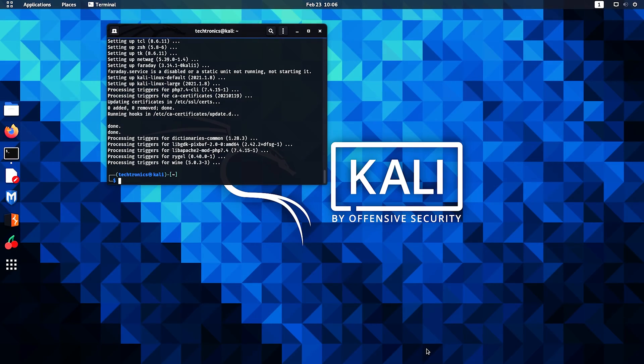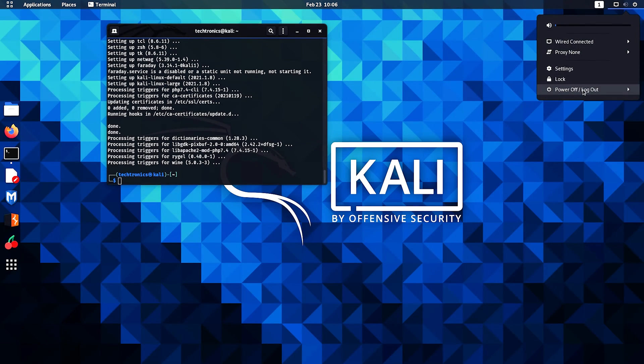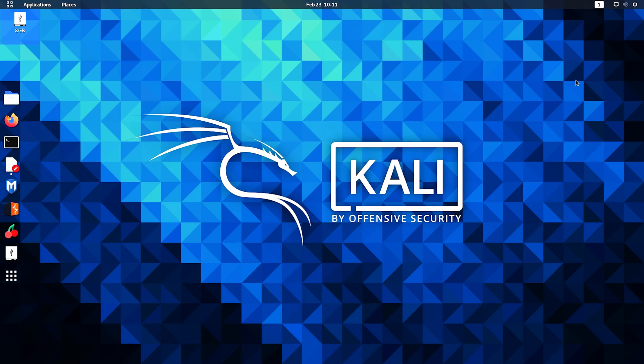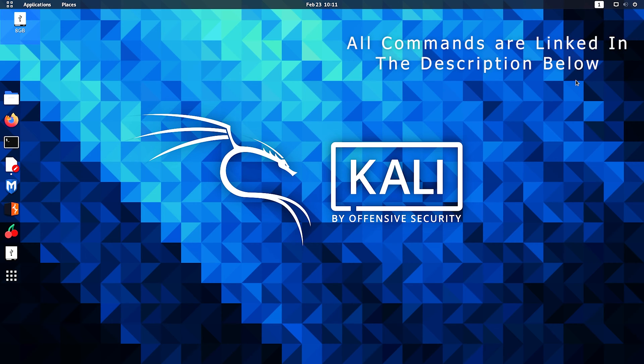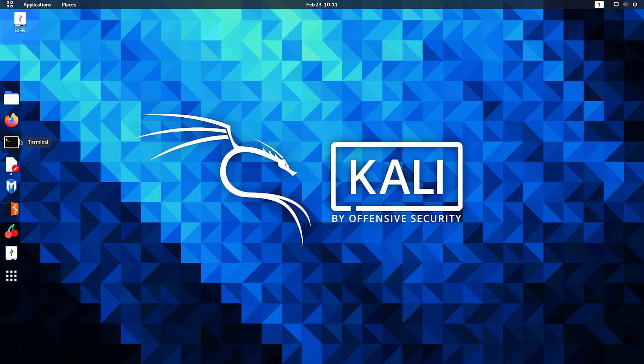So now we have finished that part of the installation and we're going to restart our computer and then continue with the rest of the installation. So now I've restarted my computer — let's continue. Open terminal.